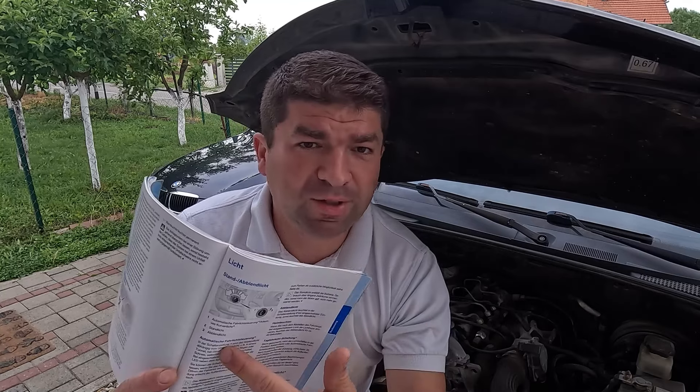If you're having trouble finding the battery in your own car, check the owner's manual or leave the question in the comments box below — I'm sure someone will come up with an answer. So having found the battery, you can now check it visually and, depending on the available tools, carry out several tests to assess its condition.